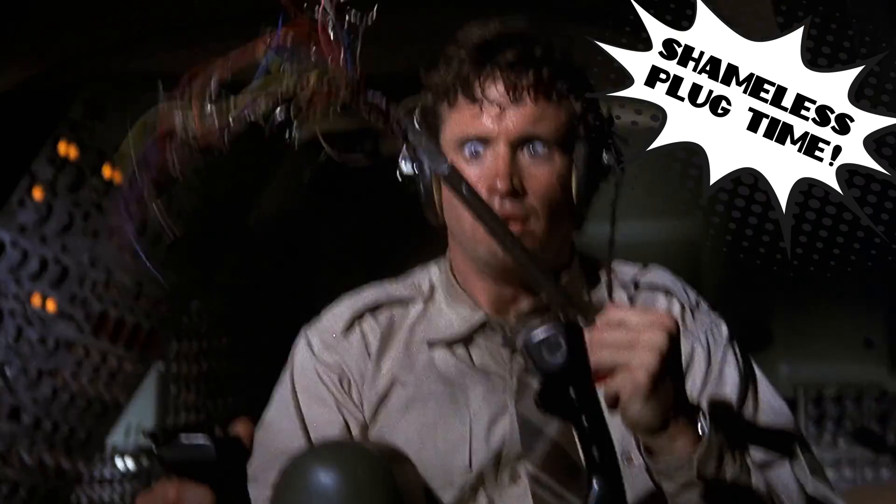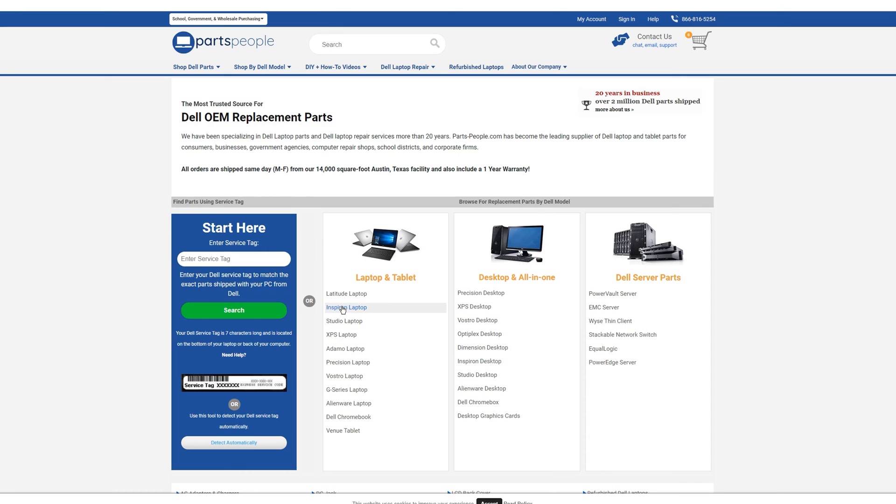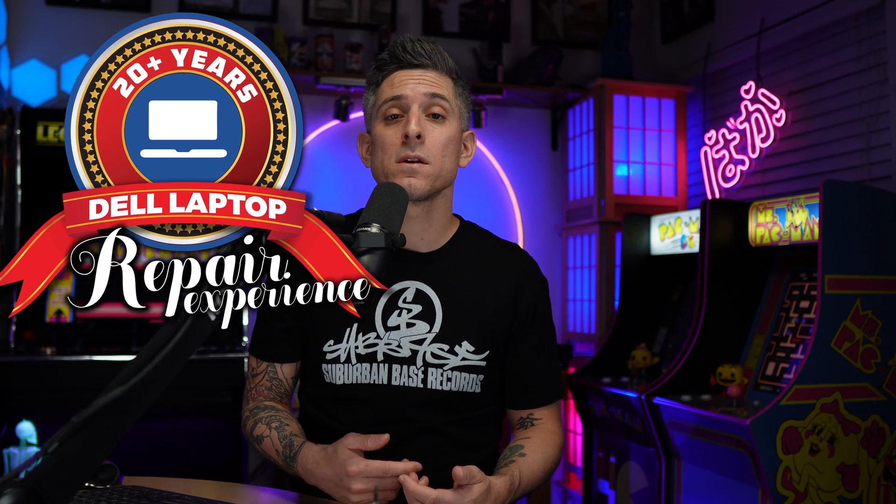You've gotten this far and you're still having issues — what do you do? You can always reach out to us for diagnostics, repairs, upgrades, or anything else Dell related. We've specialized in Dell laptops for over 20 years, so if you need anything at all, the link is below.